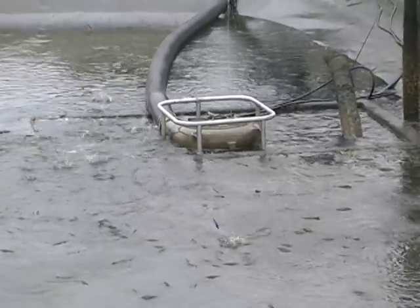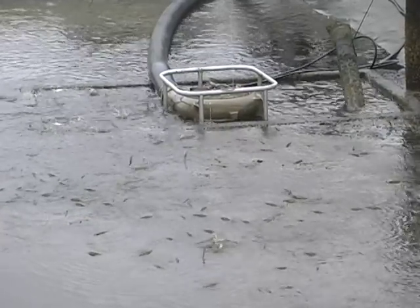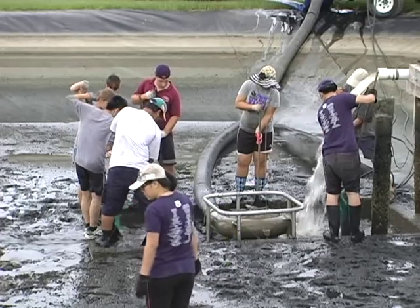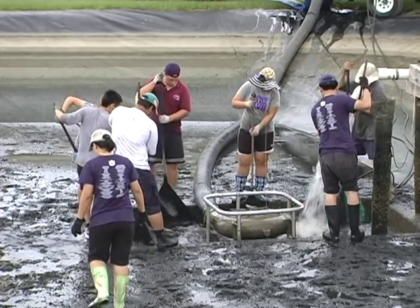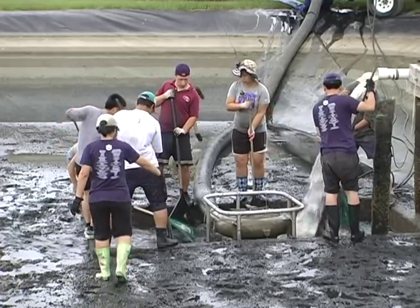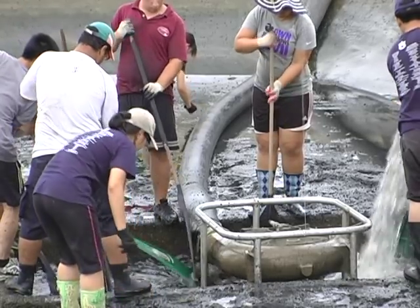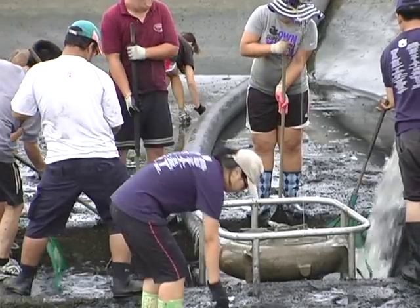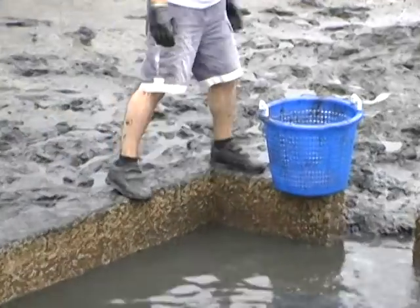The bulk of the shrimp pass through the pump when the pond reaches the final stages of draining. At that point, new water is added directly to the catch basin to facilitate the movement of the remaining shrimp through the pump. To ensure all the shrimp are harvested, the catch basin is filled and pumped several times. The few remaining shrimp are manually removed with a net or by hand.